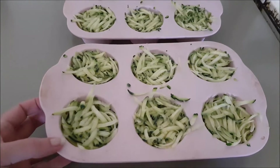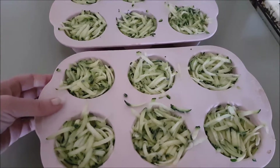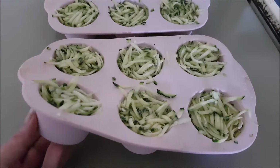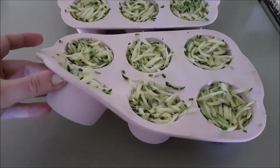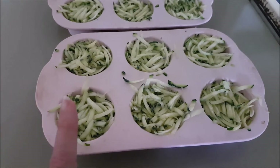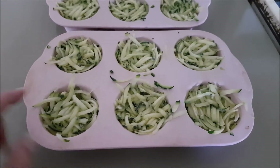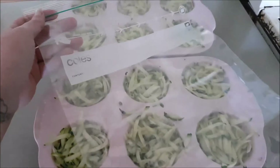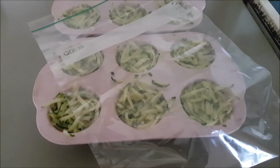Here is our zucchini that has been flash frozen. I was only going to give it 24 hours but ran out of time, so it's had a little bit longer — that's not going to matter. The idea now is I'm just going to run a little bit of cold water over the backs of these and they should just pop out as little muffin-cup-sized serves that we can pop into dishes later on.